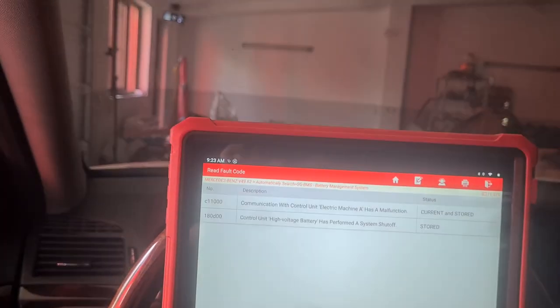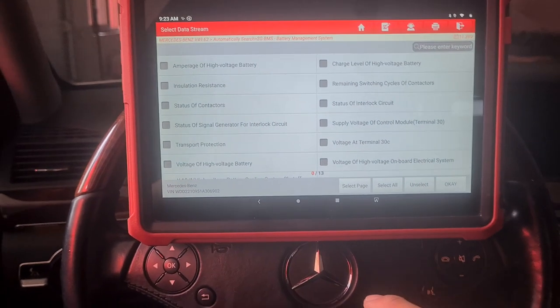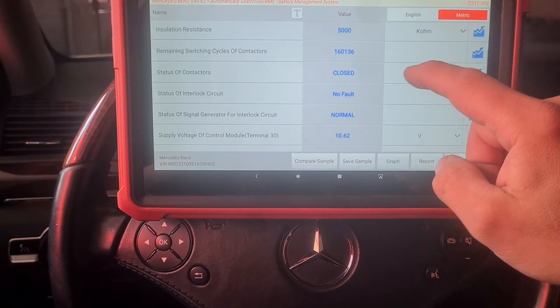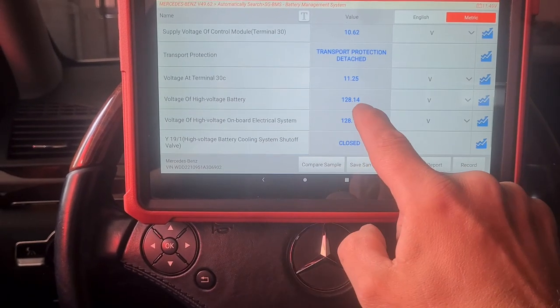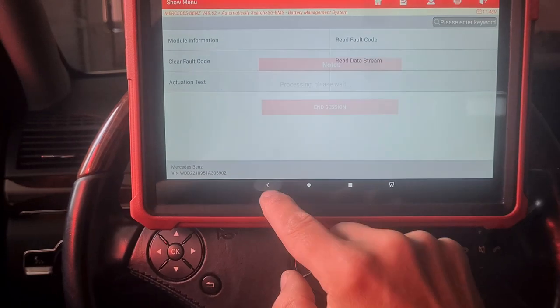Improper communication with control unit electric machine A has a malfunction. Controlling high voltage — the system has performed a shutdown for safety reasons. Reading data stream, select all: 50% many cycles, 128 volts high voltage battery. It should be okay for the moment.